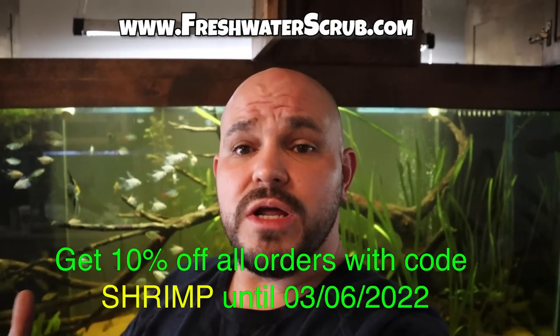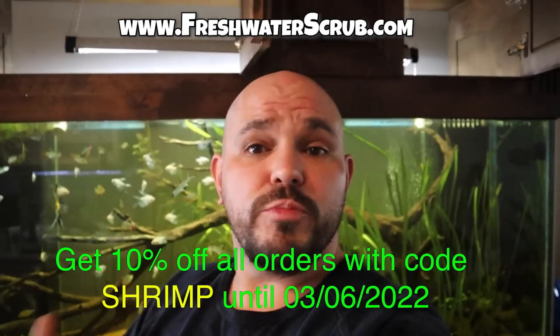Hopefully you went on to enjoy this video and you like this new color of shrimp — they are all doing fantastic. If you have not subscribed or turned on your notification bell, make sure you do that now, as well as follow us on Instagram and Facebook — links to both are down below. Make sure you visit freshwaterscrub.com and use the code SHRIMP for 10% off all of your purchases. We are truly grateful for all the support you guys give this channel. Thank you so very much, and we will see you next time.